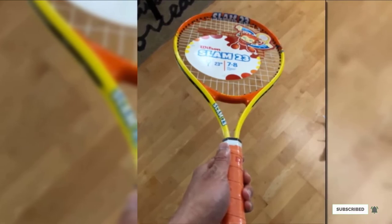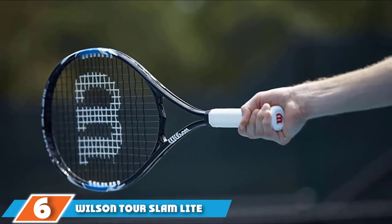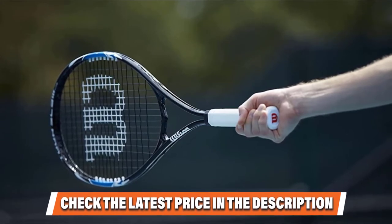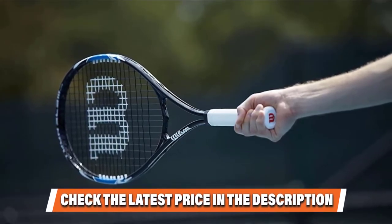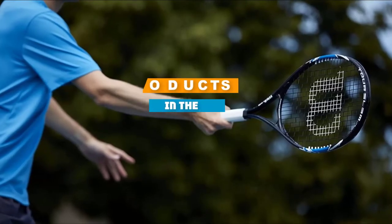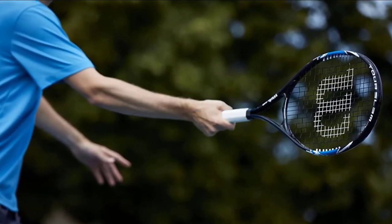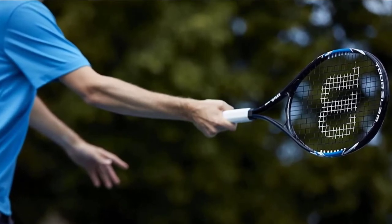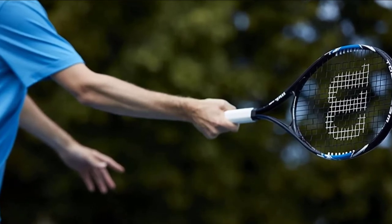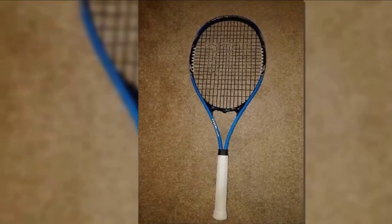Next, at number six, we have the Wilson Tour Slam Light Tennis Racket. The Wilson Tour Slam Light is similar in its basic concept to its twin, the Wilson Tour Slam, but it considers the requirements of a slimmer frame player. The racket is a little bit stiffer than others — the stiffer a racket, the more power you'll feel. It comes with a lighter weight of 10.2 ounces, a larger head size of about 112 inches squared, a smaller grip of four and three-eighths inches, and harder string formatting for a power boost.